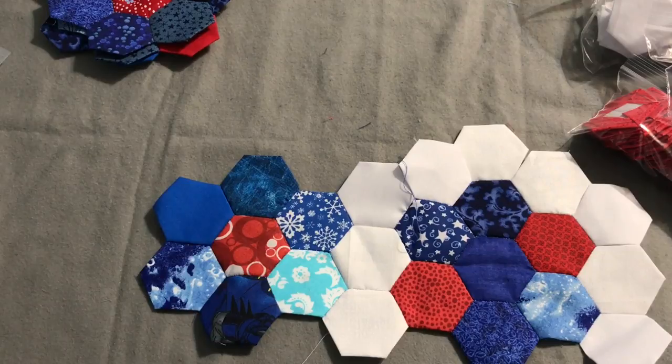Go ahead and leave a comment down below if you have any questions, or if anyone is already working on a hexagon project — before I started these tutorials or since — let me know. I'd love to see what you're working on and hear about your project.